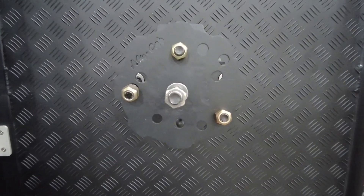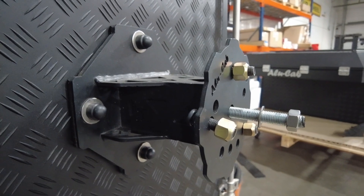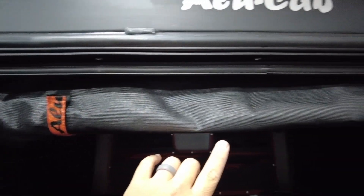We also opted for the spare tire mount as an accessory. Even though the Gladiator spare is underneath the vehicle, we wanted the ability to carry two spares for times when we'll go really remote. And lastly, we opted for the midge netting on the main door as well.